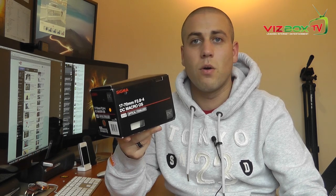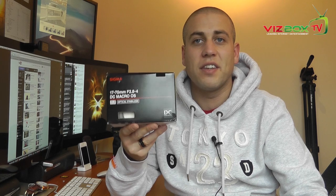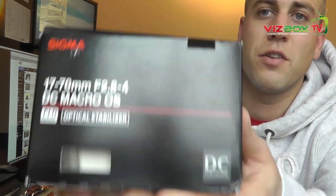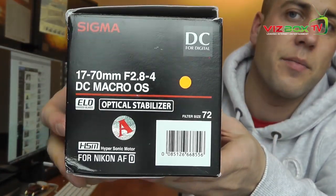My copy is for the Nikon camera and I'm going to check it out on the D7000, but first let's have a look at what we get in the box. I'll give you a close-up of the box so you can see exactly which one it is. So like I said, 17 to 70mm, f2.8 to f4 — so the aperture does change as you're zooming in.